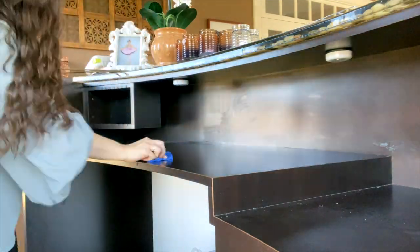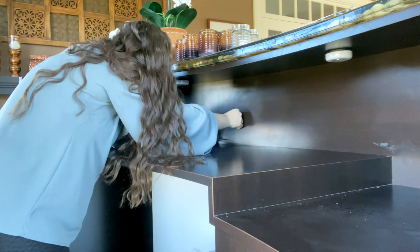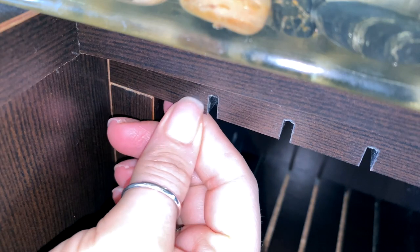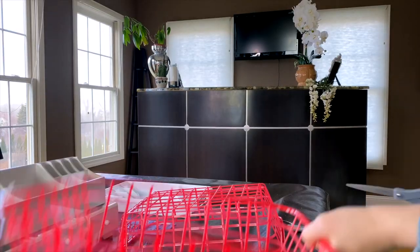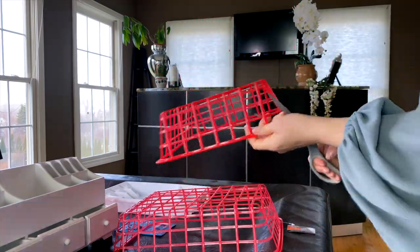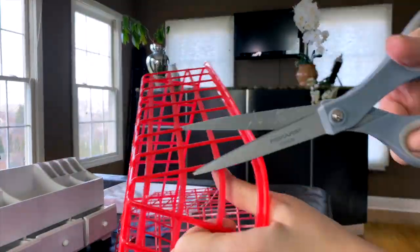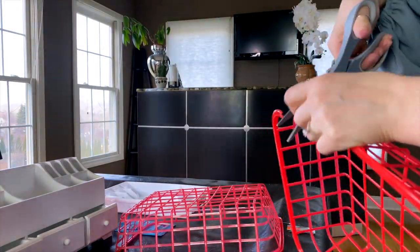One of my goals this year was to get more organized and not only clean up this area, but to really create a designated space to work in so I can stay focused. Just having a little corner to go to to get things done helps my mind stay on task so much more. I'm really excited to create this little workspace today. I already went ahead and cleaned this out little by little, finding homes for everything.